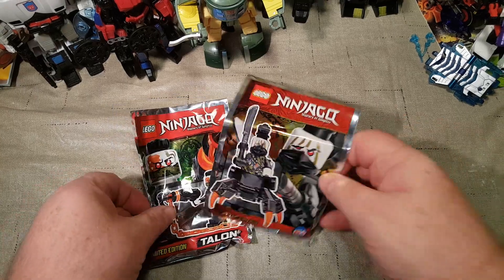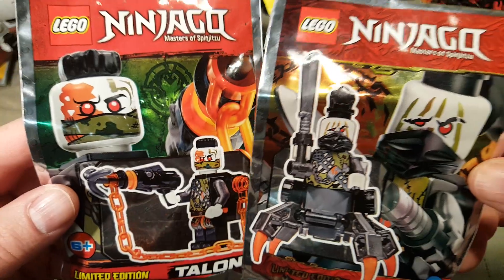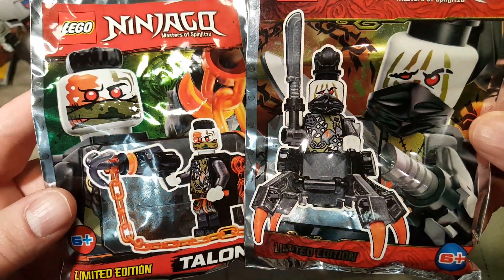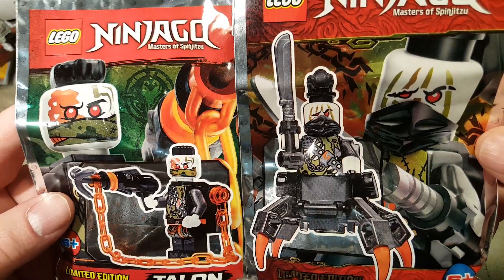I'll make sure I have his name down in the description. But he's cool. I believe these are both from the same series — as far as the year they came out — but I can't guarantee that. They do have some very similar aesthetics.